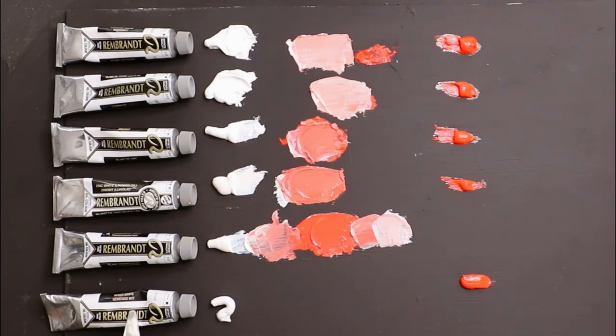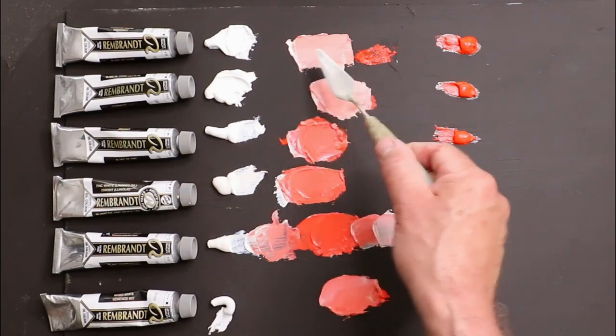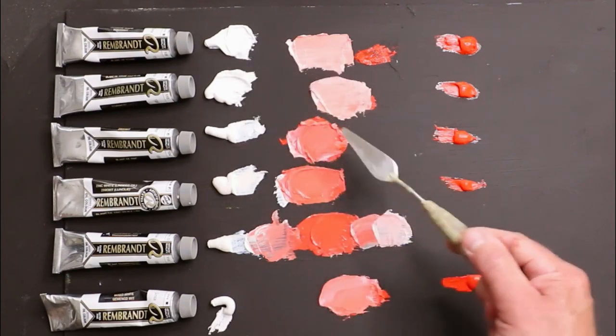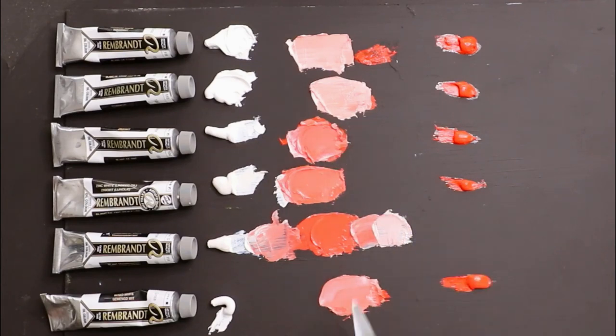Finally, we've got the mixed white — an even balance between titanium and zinc. Let's compare: it's clearly not as powerful as pure titanium white, and not quite as vibrant as zinc white either. So it's definitely suggesting a more even balance between the two — reducing some of the extreme effects of the titanium and offering a bit more tinting strength than zinc. If you're looking for something in between, this may be the answer — Rembrandt's mixed white.